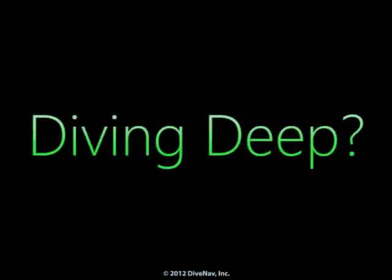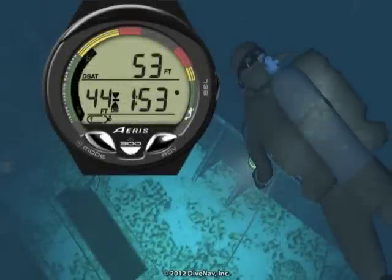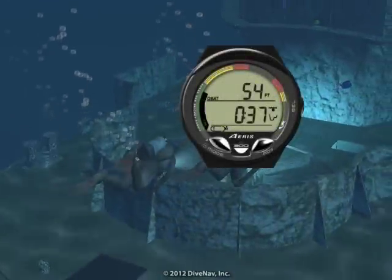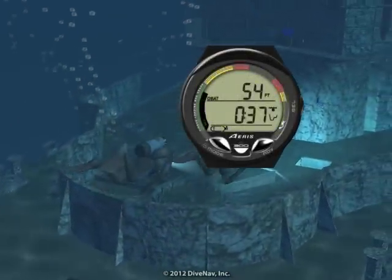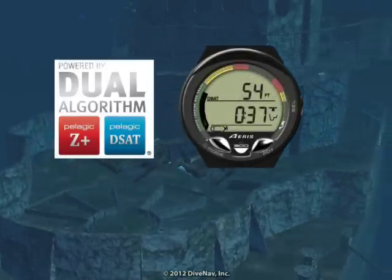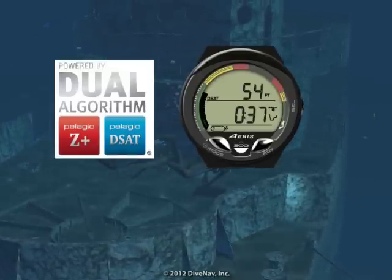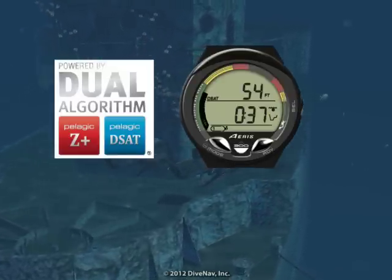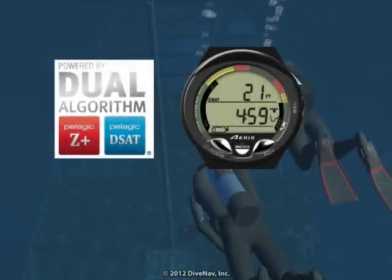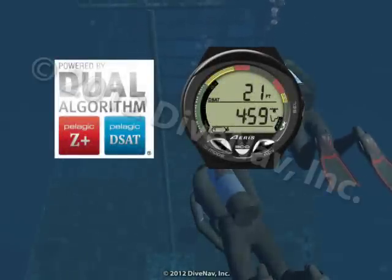Planning a deep dive? Not a problem. With the A300 you can set a deep stop with countdown timer. Want to dive the same profile as your buddy? Not a problem. With the A300 you can dive in sync with anybody, anywhere. Since the A300 allows you to adjust the algorithm basis and its conservatism, you can adjust it to closely match just about any other dive computer on the market, allowing you and anybody to always dive in sync.